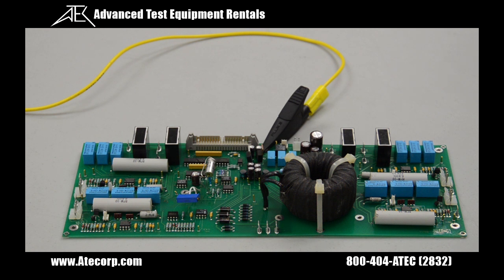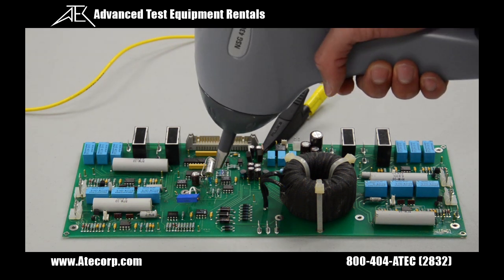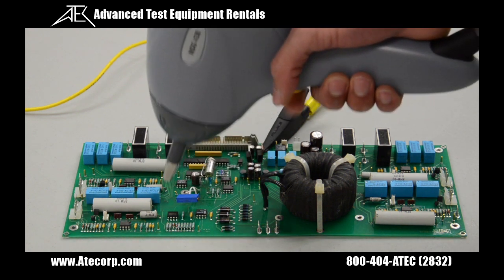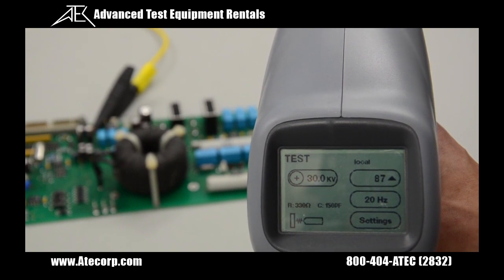What I'm going to do is pull down the trigger and slowly lower the pistol until you see arcing. As you can see here, the pistol counted 87 discharges.